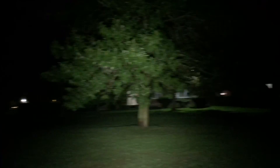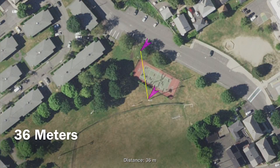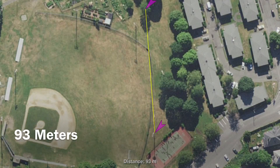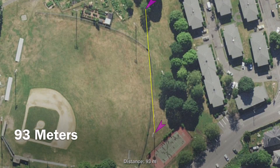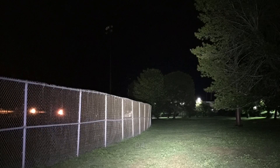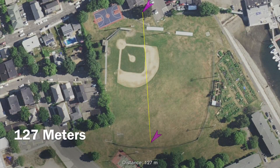Now we're going to move on to some beam shots and a comparison with the Olight 500 lumen S-mini copper. For the first test we've aimed it at a tree about 36 meters away. For the second test we're aimed at a bigger tree about 93 meters away. Lastly we're aimed at a tree across a baseball field, 127 meters away.